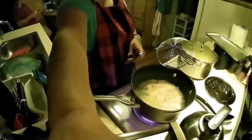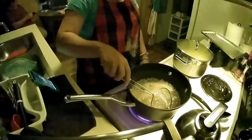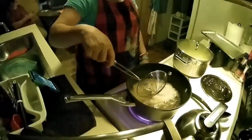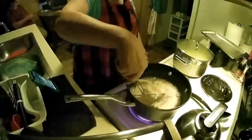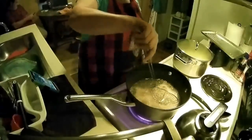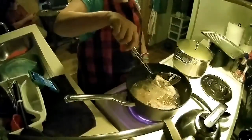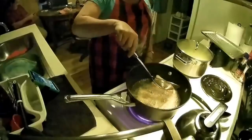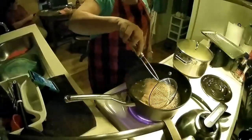Have y'all seen my bunny ears by the way? Oh, Happy Easter guys! Usually when the fish starts floating like that, it's real done.